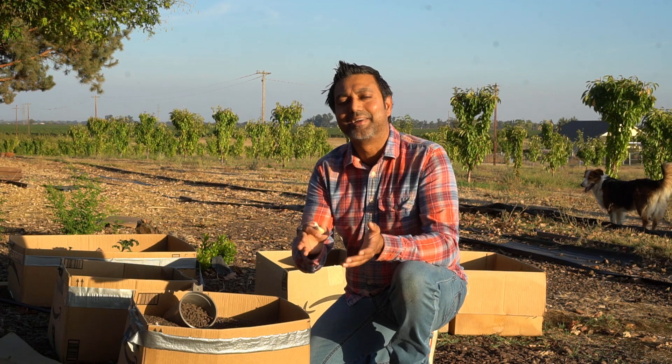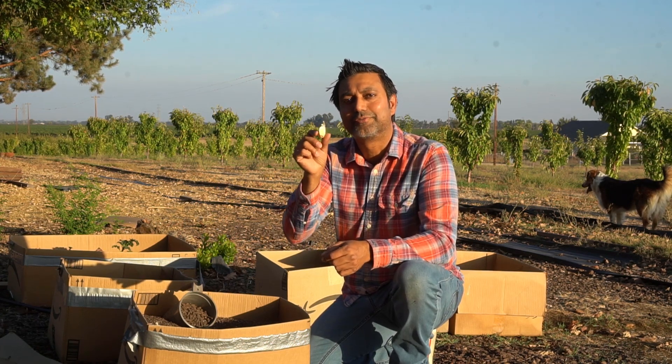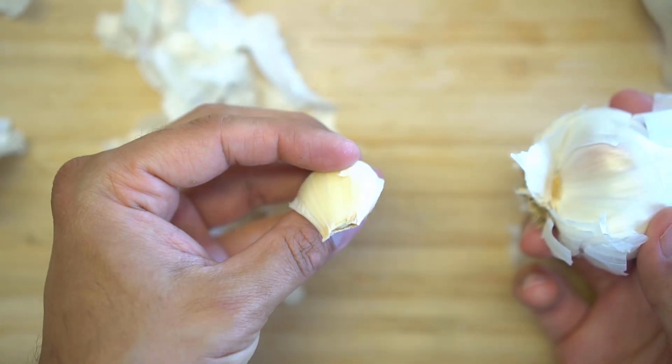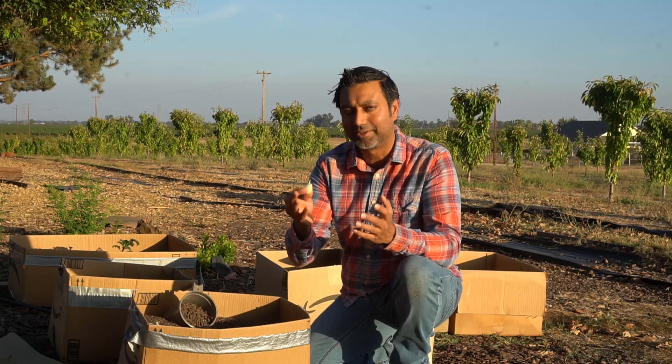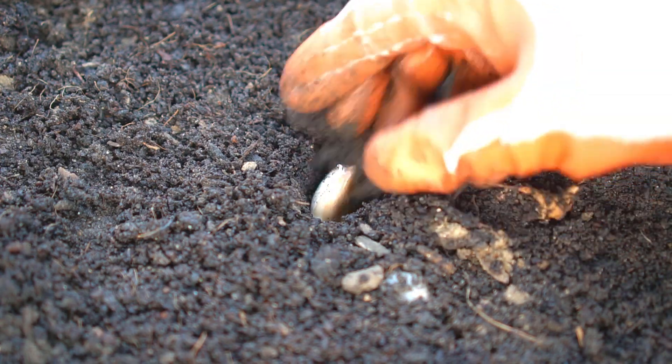Garlic likes to experience cold weather in winter to grow really big bulbs in spring and summer. So if you're in zone 10 and above and don't get much cold weather in winter, you must refrigerate your garlic cloves in the fridge for four weeks. Simply break off the cloves from the bulb — you can use grocery store garlic since it's softneck. Put the cloves in the refrigerator in October or November, and after four weeks plant them out in the garden in November or December.